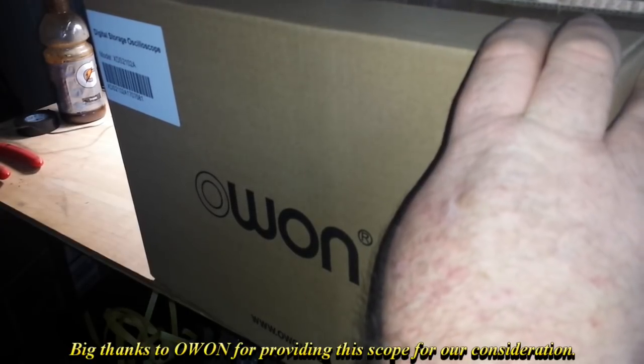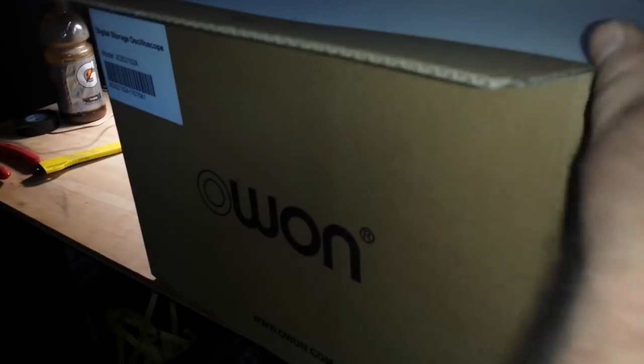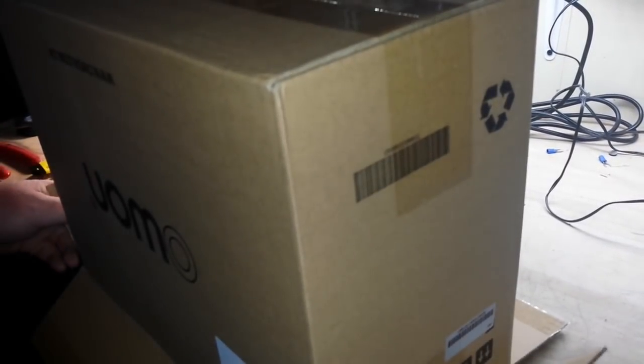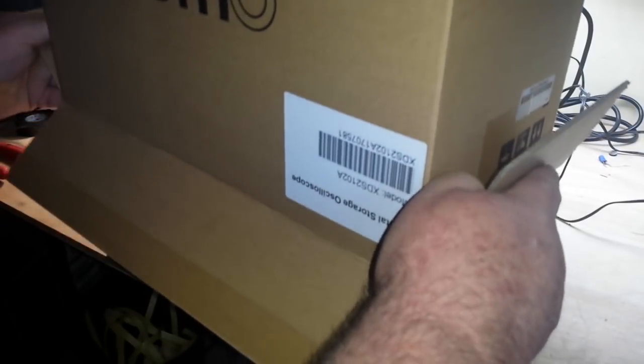It arrived here on Thursday via DHL, so very quick shipping. Inside the second box you're not going to believe it — there is a third box. O1, if you're not familiar with them, is actually Fuji and Lilliput Optoelectronics Company Limited. Okay, it's not actually a third box — there is a box there but that's just some goodies.